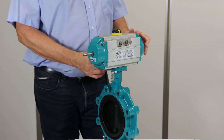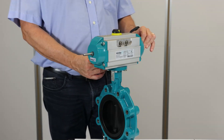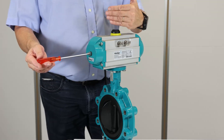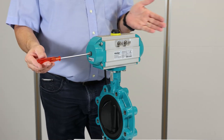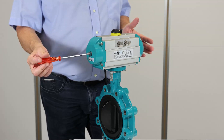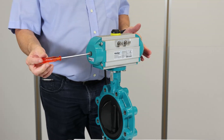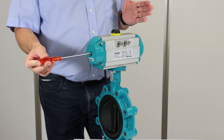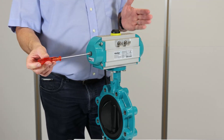Before doing that, you need to depressurize the actuator. Once you have adjusted the valve to the requested position — in this case around 45 degrees — it is very important to adjust the stroke limit screws on both sides so that they touch the pistons simultaneously.